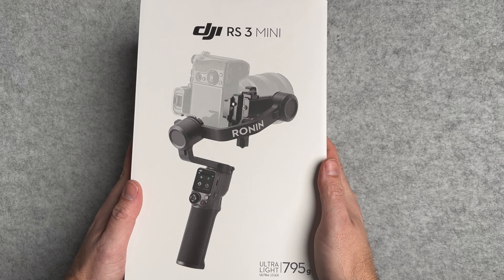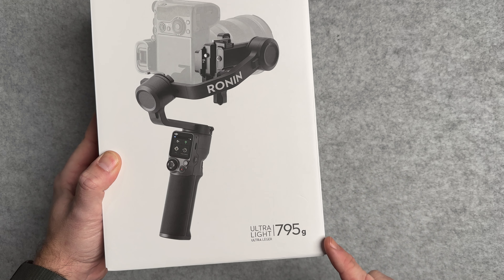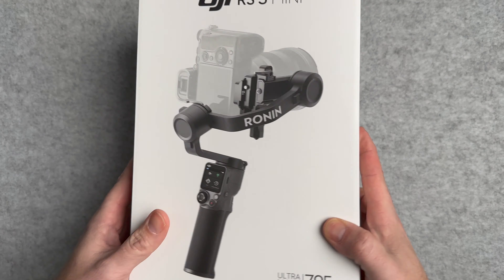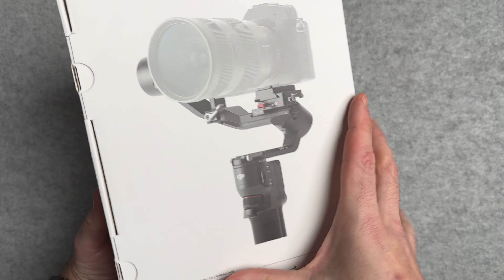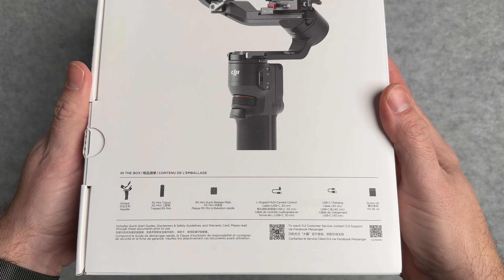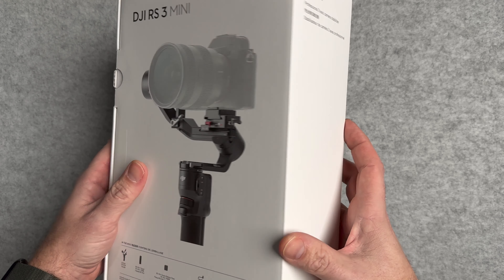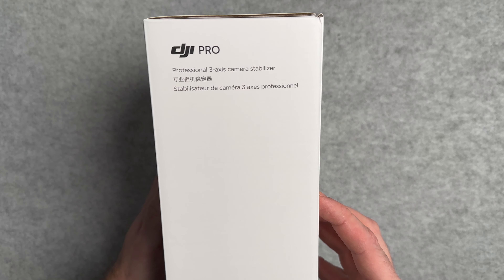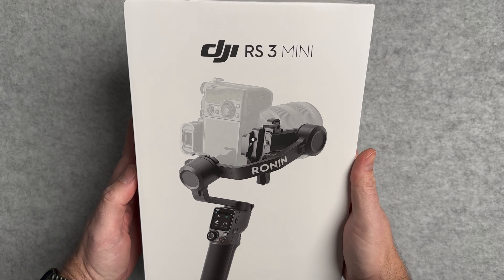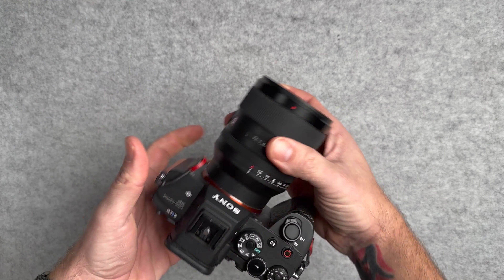A key advantage to this stabiliser, the RS3 Mini, is its name — the Mini name. It's going to be a lot smaller and lighter, which means for people who are travelling and want good stabilised video, this is a fantastic advantage. Stabilisers are notoriously heavy and bulky, making travelling with them really hard work. This fits easily into a backpack or a case, and it's a lot lighter than other gimbals like the RS3 Pro and the RS3, starting from 795 grams.